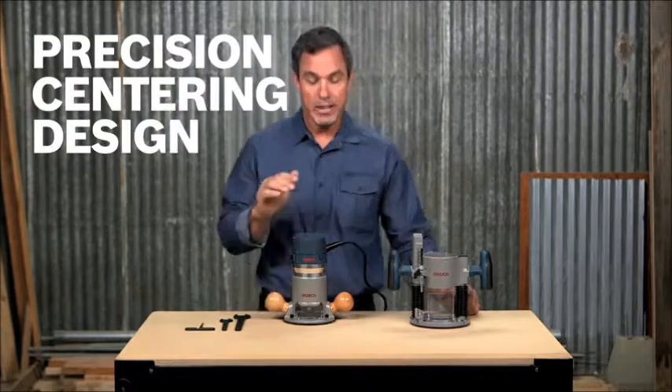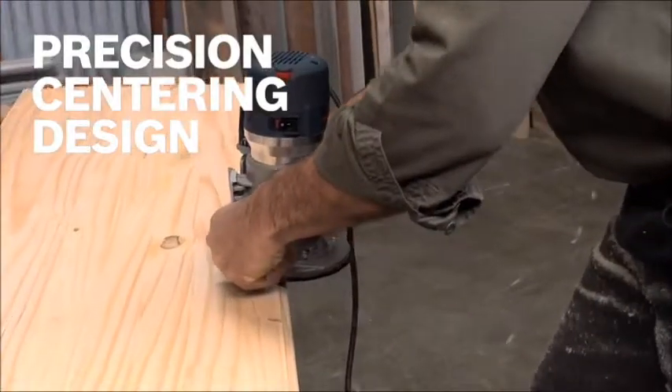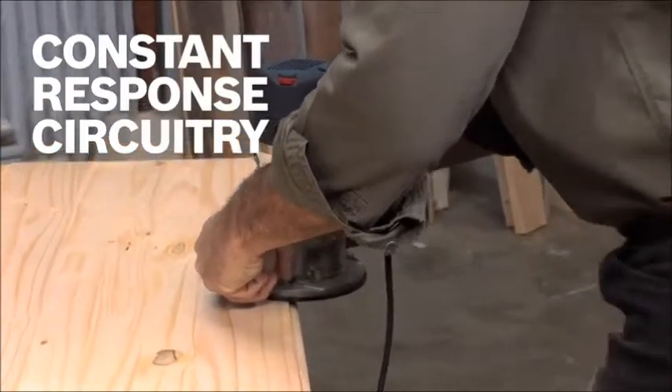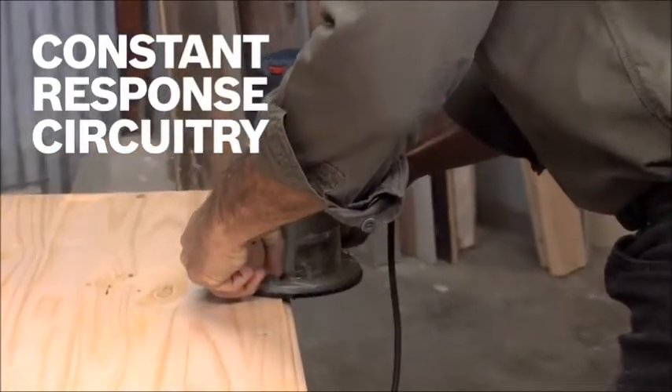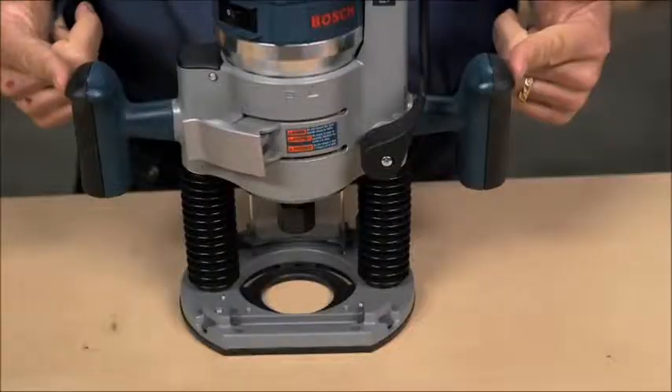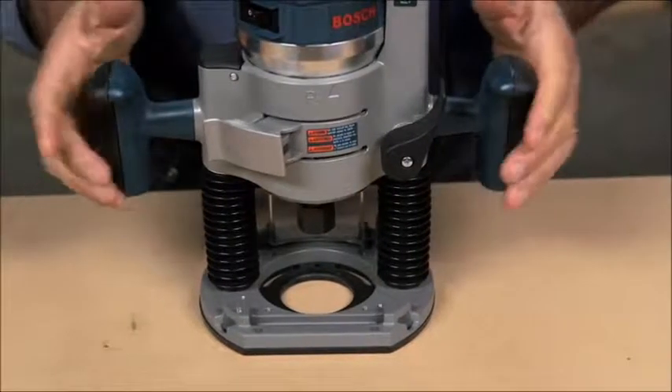Precision centering design makes it easy to keep the bit on the intended outline when using jigs, templates, dovetail fixtures, and other guidance devices. Right or left switch location allows for user preference and consistency, so the motor doesn't rotate during depth adjustment.